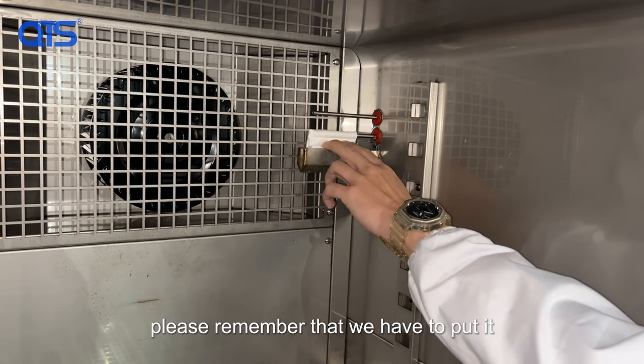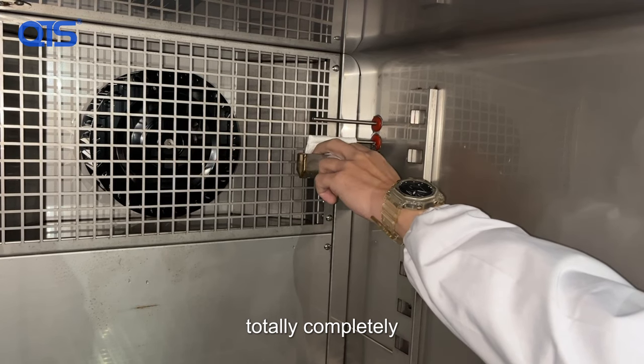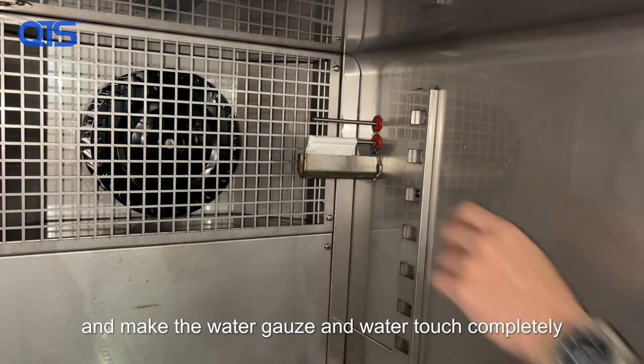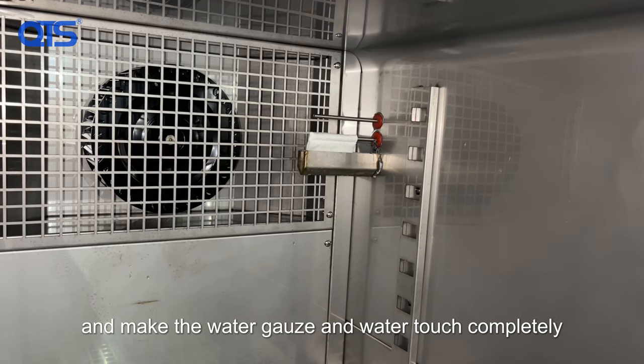Please remember that we have to put it totally and completely into the water, and make the water gate and the water touch completely.